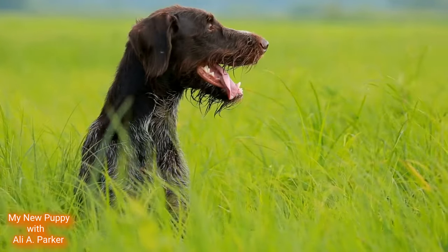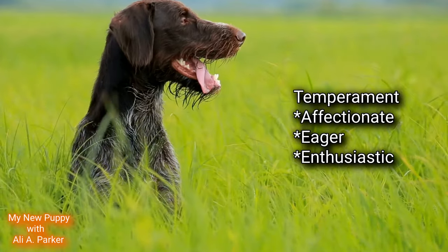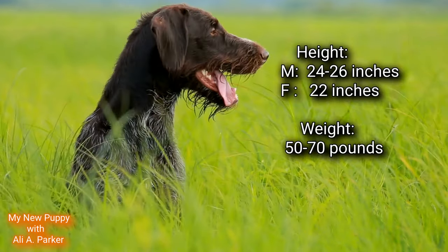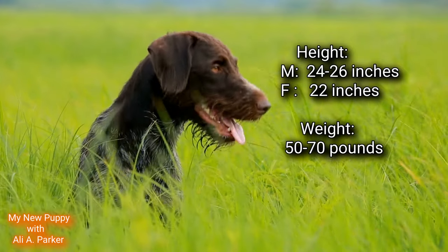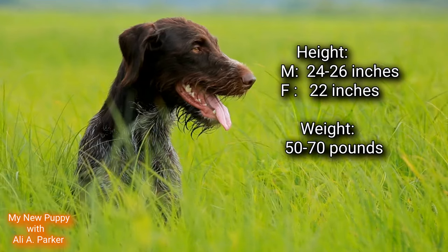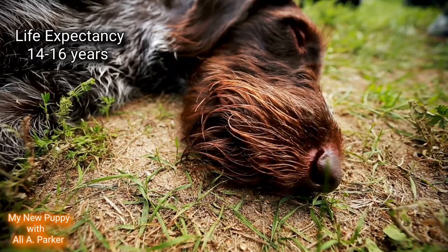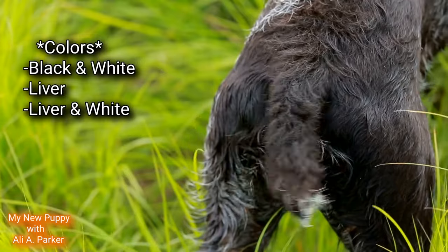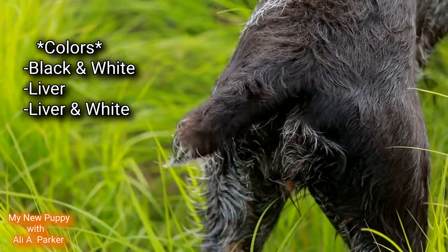The temperament for a German Wirehair Pointer is affectionate, eager, and enthusiastic. They're part of the sporting group. The height for a male is between 24 and 26 inches; for a female, it's around 22 inches. Their weight is between 50 and 70 pounds. Their life expectancy is between 14 and 16 years. The colors they come in are black and white, liver, and liver and white.